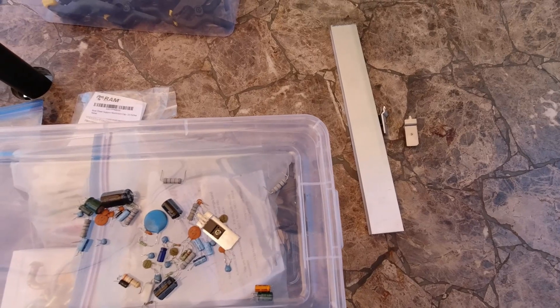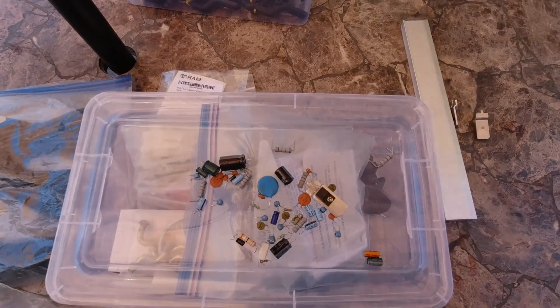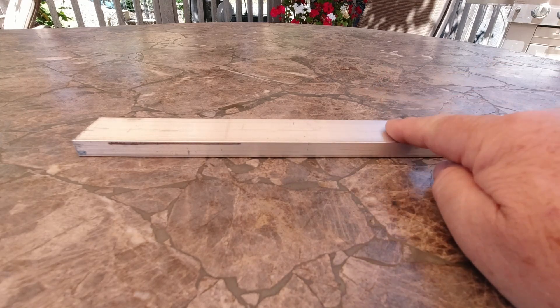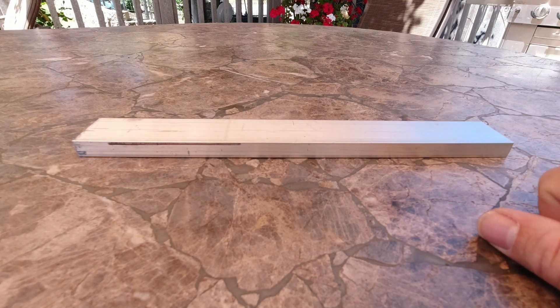I'm going to stop here and start planning this out. This may actually be something I try to make that I can actually use out on the trail with my KX2. So I'll get back to you guys. Let's see what I can come up with. Now, I am going to use this aluminum — I'm going to cut it about two and a half inches from the end. It's an inch and a half this way, so two and a half that way. That'll give me a decent size, and I can always cut it off a bit later.